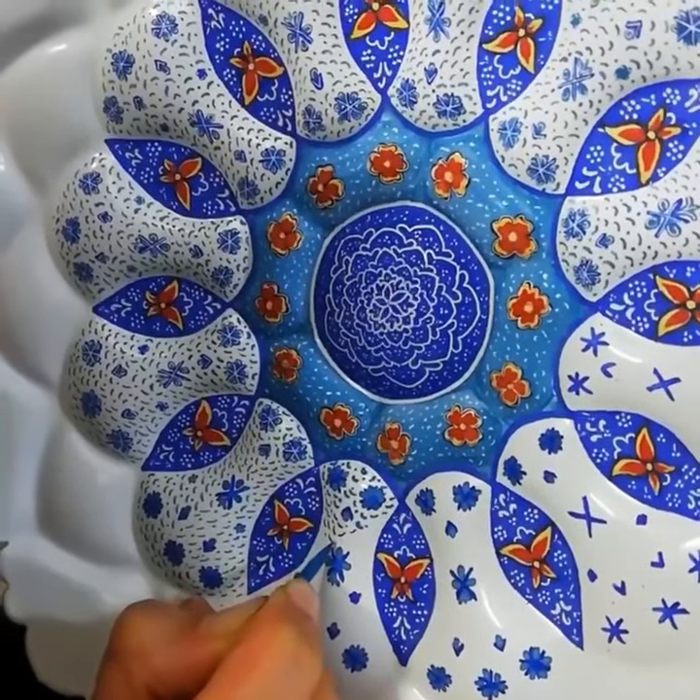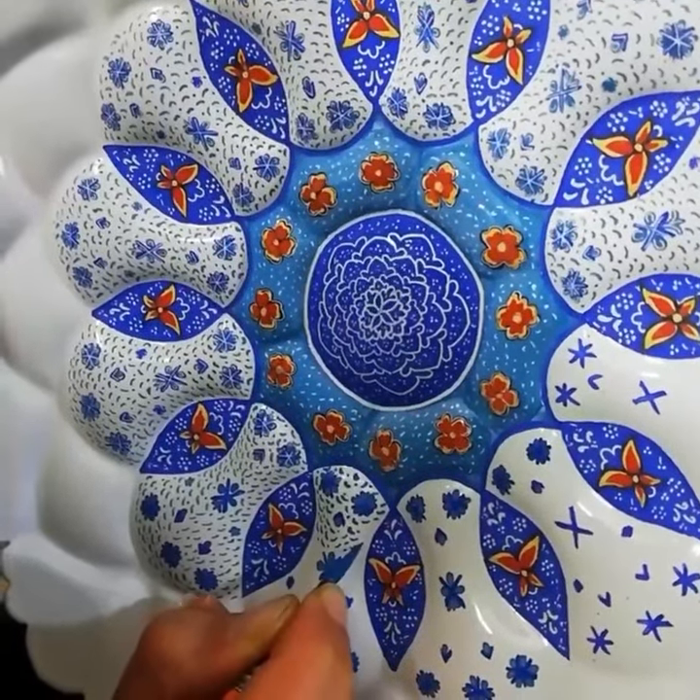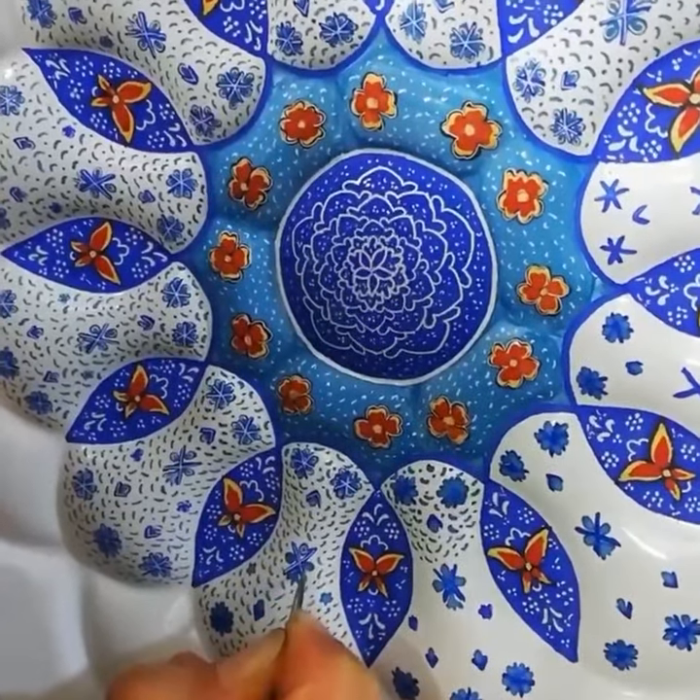The products of this art are produced in many parts of Iran, but Isfahan is the center of Iranian enamel production.